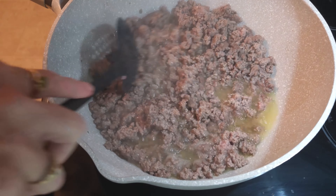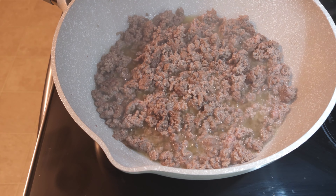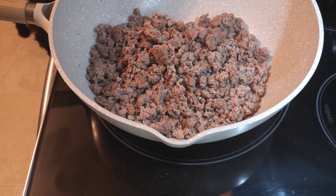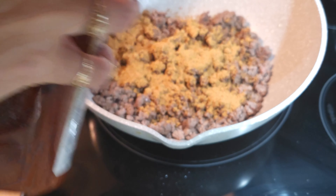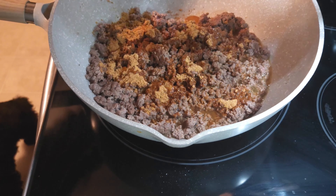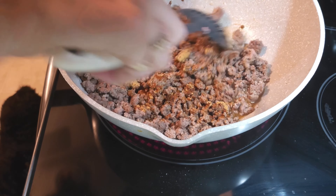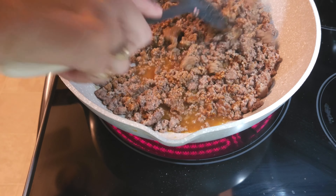I've already got the taco meat browned up and I'm going to get it drained. Then we're going to add the taco seasoning — it calls for basically one packet, which is about two tablespoons. I'm just eyeing it. Then it's calling for three-fourths cup of water, basically to let the meat simmer in the spices. I've got to turn it back up and start the oven on 325.